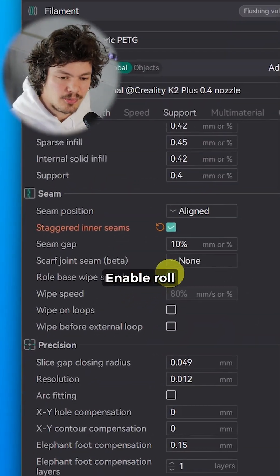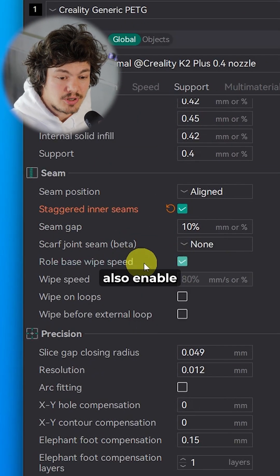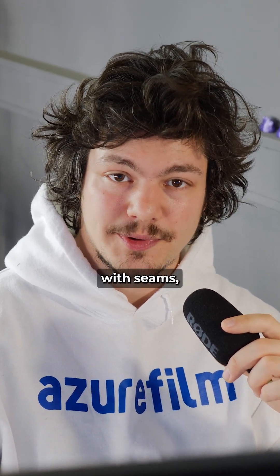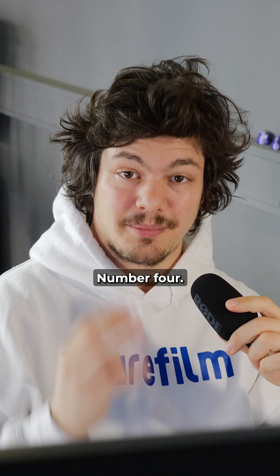Number 3: Enable the roll base wipe speed setting. You should also enable wipe on loops and wipe before external loop. That said, if you encounter any problems with seams, you should disable these first.